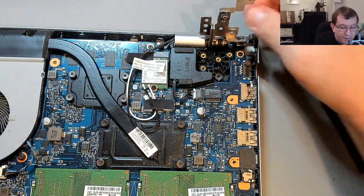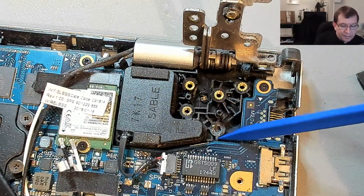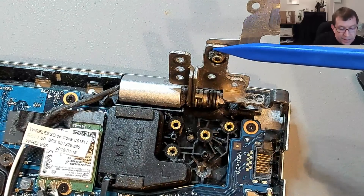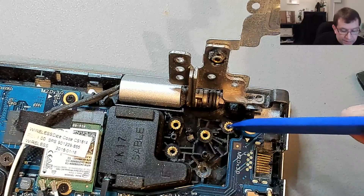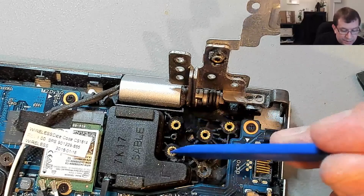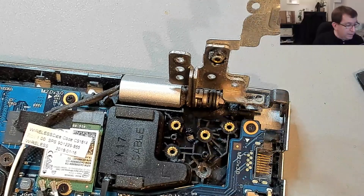Wow, one of the plastic bosses is completely broken off with the metal insert still inside there, so theoretically I should be able to get that off and super glue it back on. This is completely gone, this is completely gone, this is completely gone - so there was only one screw holding on for dear life in there. All the rest of these, not so much.